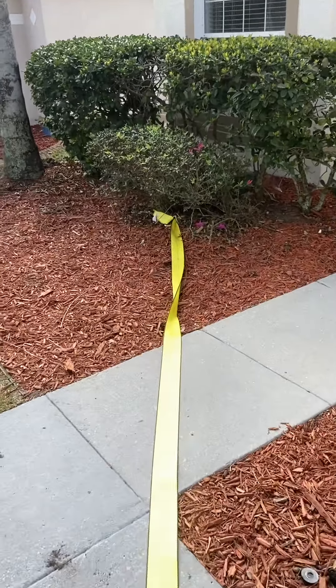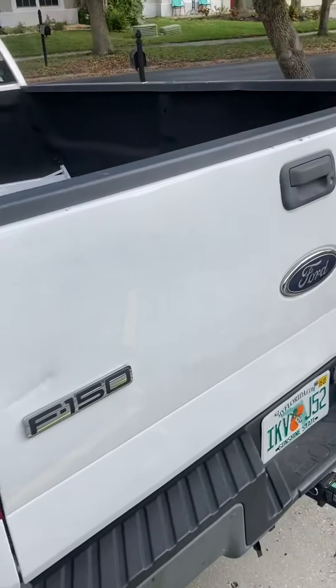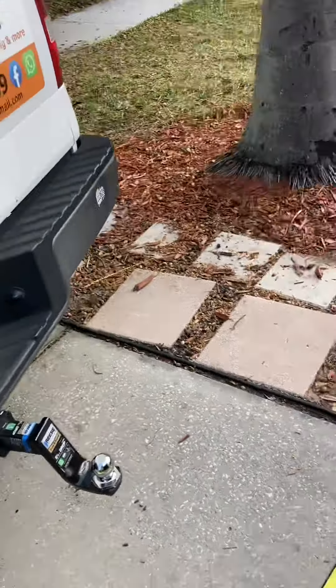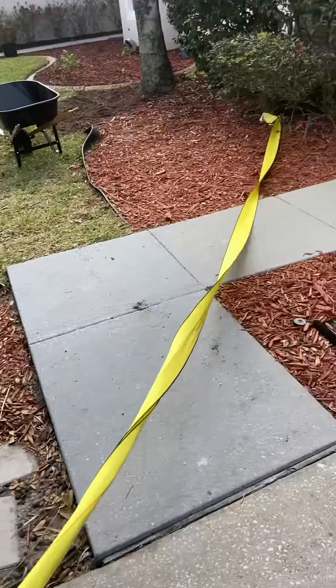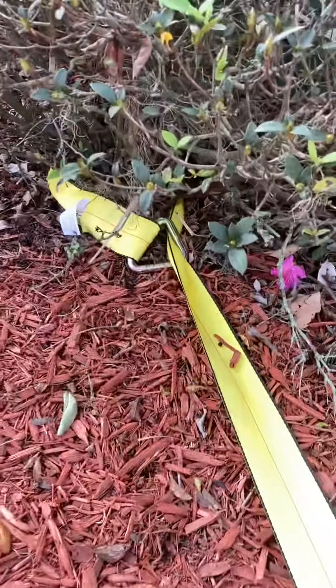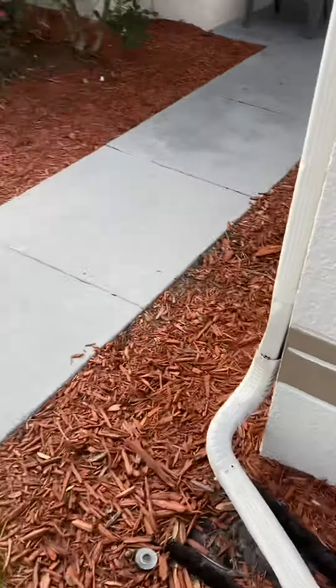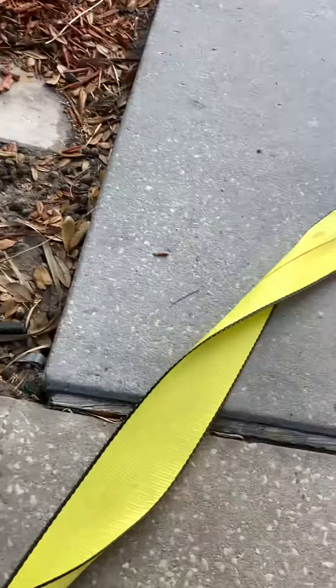This is how to remove an azalea shrub using a rope and a truck. Just got it around the base of the azalea here — it's a 5,400 pound strength strap. No knots — do not tie loads of knots in this because it will be a nightmare to get it off at the end.